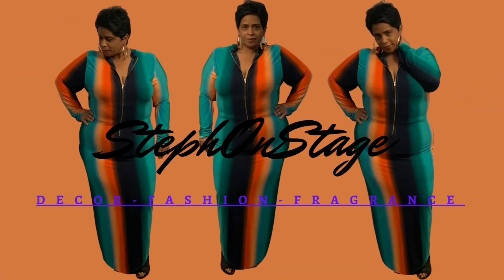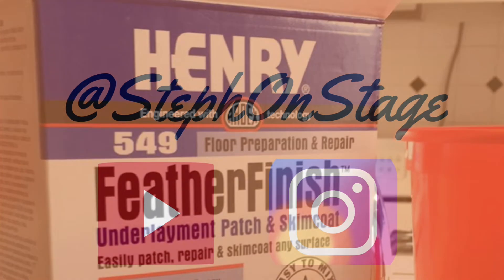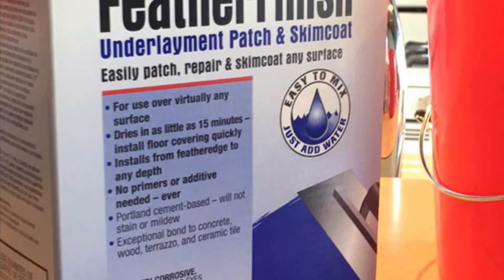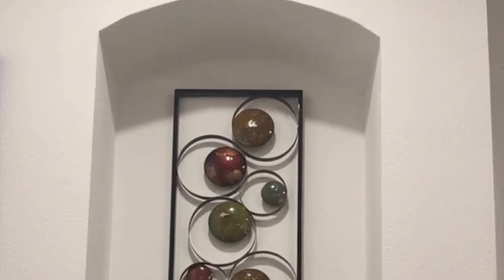Hey y'all, it's finished. It's finally finished. It only took me four months. Hello VIPs, welcome or welcome back to the channel. In today's video, I'll be presenting my DIY full concrete wall.